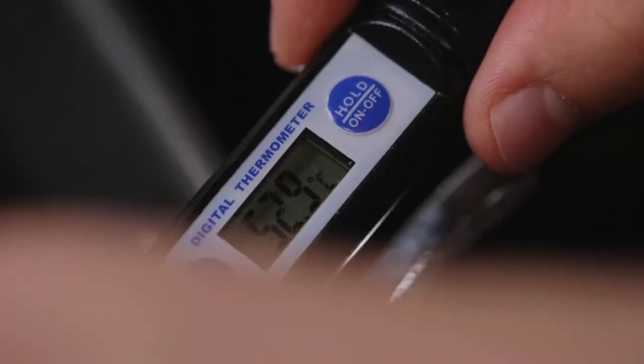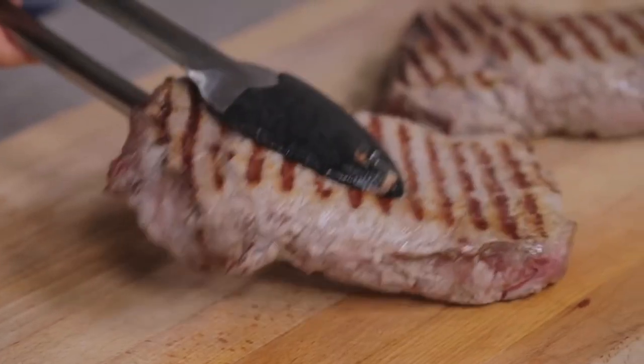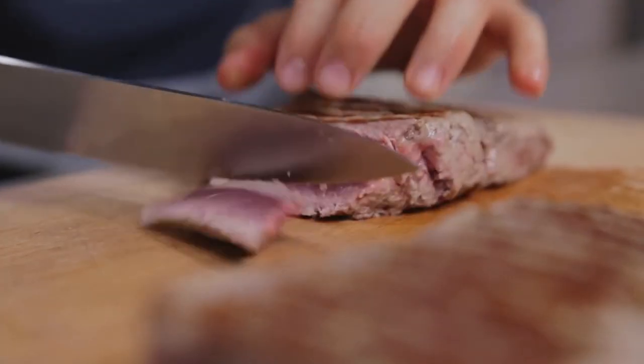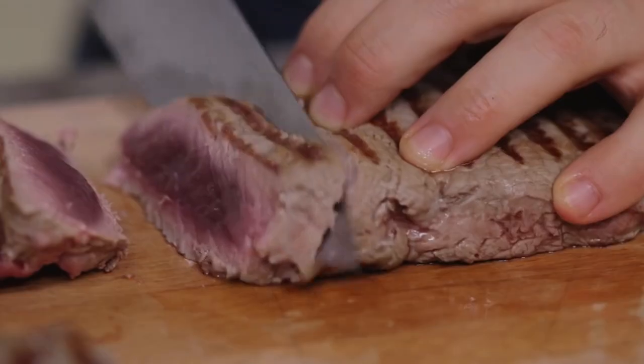Perfect cooking — let's take the meat out of the grill pan and let it rest for a minute on the chopping board. This way the meat will rest, the juices will settle and the cooking will end. Now I simply have to turn the entrecôte into a tagliata, which means sliced. Let's slice it across with a very sharp, plain edge blade.